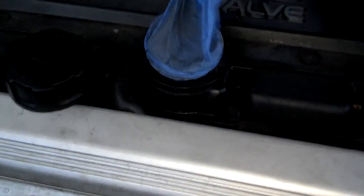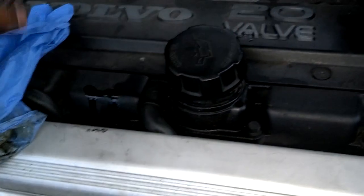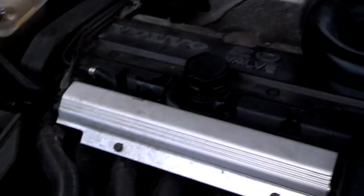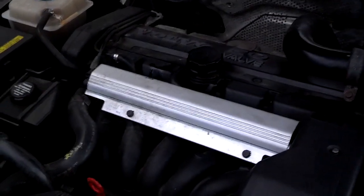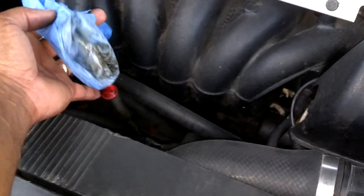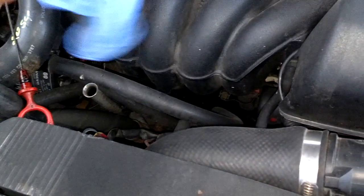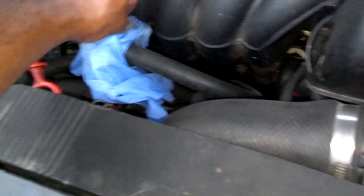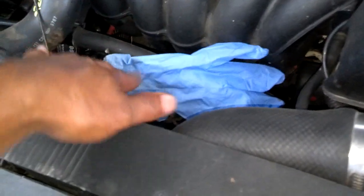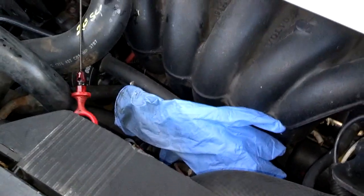I cranked the engine up to about 2000 RPM and it actually sucked the glove in more, which tells me my PCV system is creating a vacuum and not building pressure in the motor. I've also seen people put a glove finger over the oil dipstick hole with the dipstick fully pulled out to see if it tries to blow up. My system doesn't seem to be trying to push the glove up — it's sucking it down — so I think my system is good.